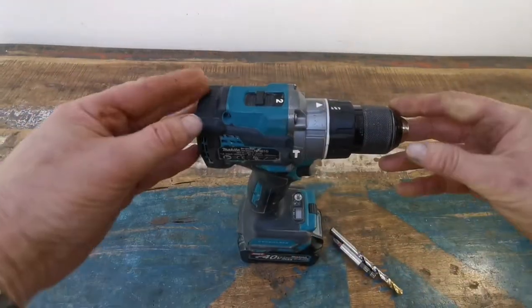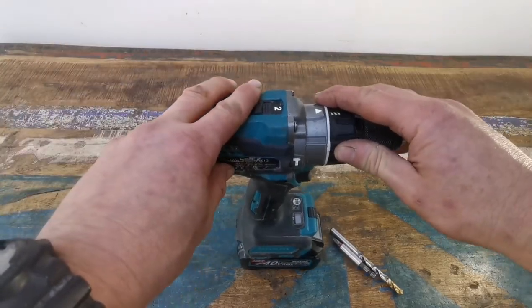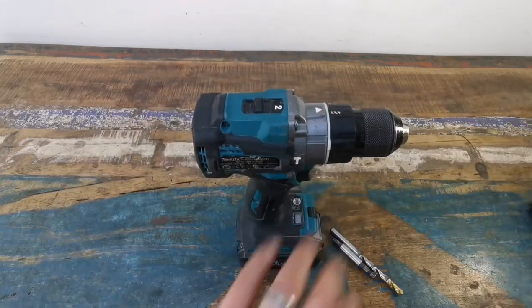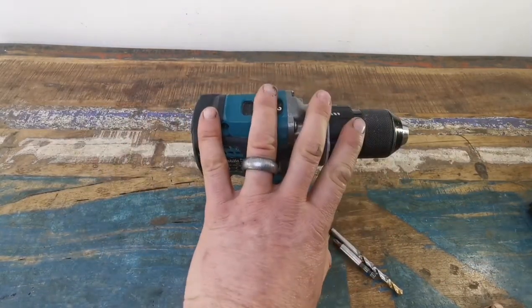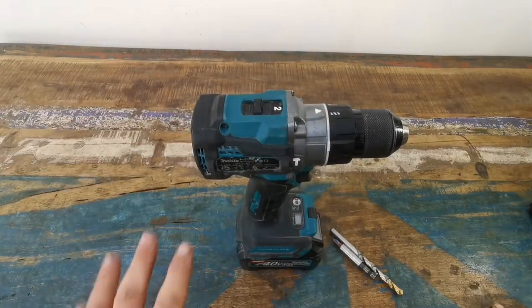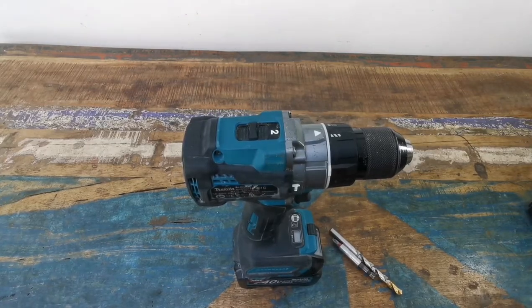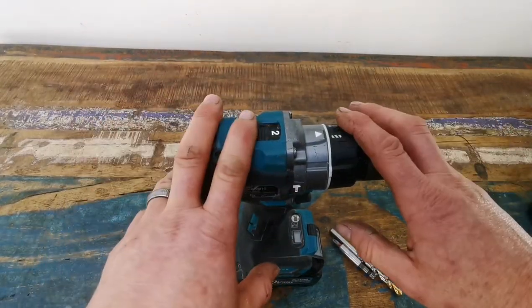And it is an absolute beast. But I was using it at work the other day and then a work colleague borrowed it, and he said the chuck's jammed. And I was like, you what? Thinking he'd misused it, or it's been damaged, or it's gone faulty. Things go faulty, you know, even Makita stuff.